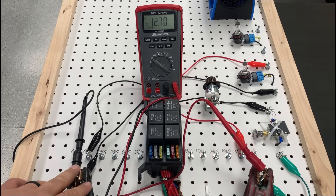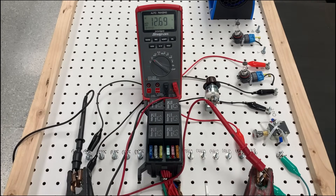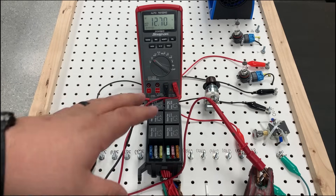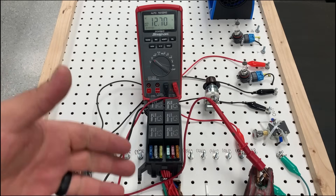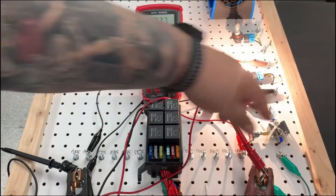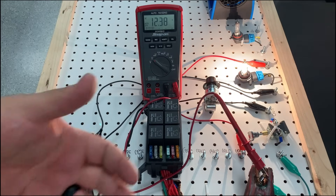What you guys are seeing is I'm connected across my battery negative and positive and I'm getting 12.6–12.7 volts, just like we would see on a 100% fully charged automotive battery. The most important thing whenever doing a voltage drop test is the circuit has to be in a dynamic state — it needs to be on. So let's go ahead and turn on our circuit. Now we have current flow, so now we can begin doing our voltage drop test.